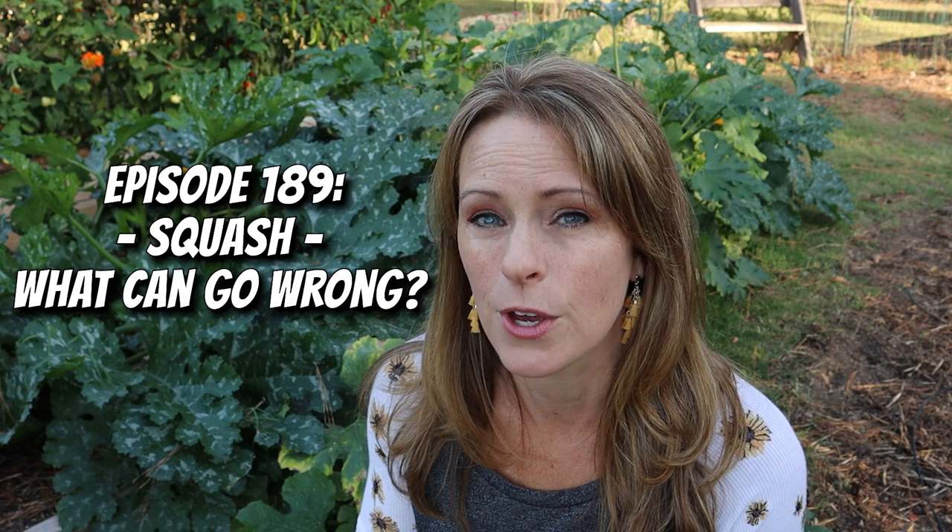If you're interested in more information on growing squash and troubleshooting squash issues, check out the podcast episode 'Squash: What Can Go Wrong.' And if you want more how-to videos like this one, make sure to like and subscribe — I'll see you on the next video.